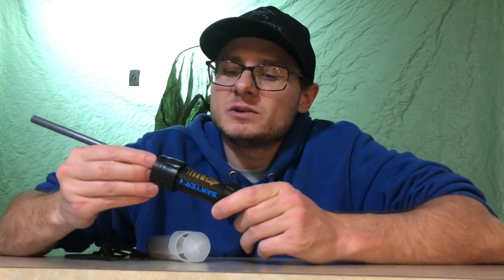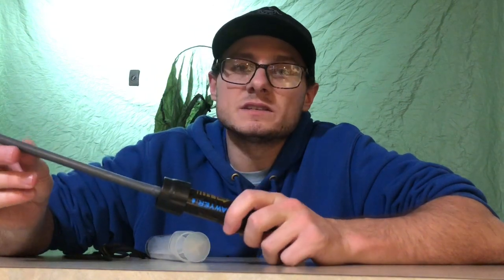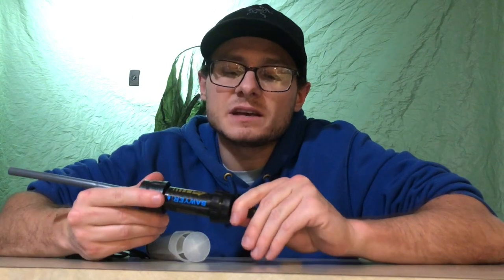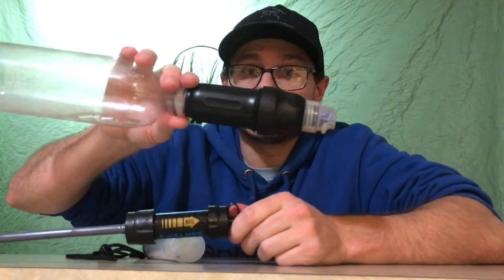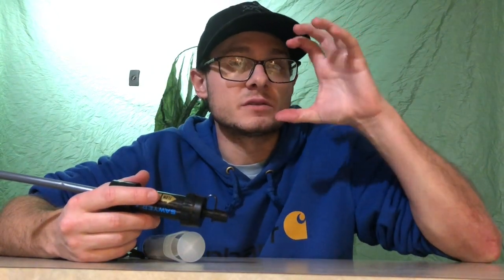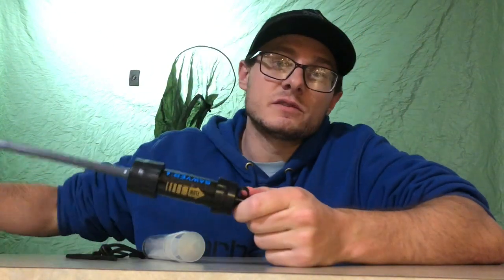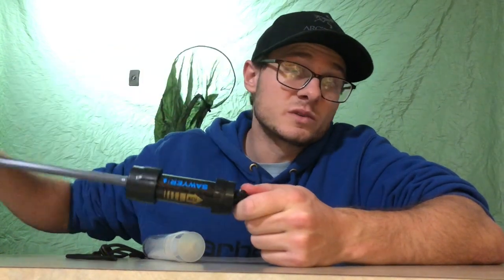I thought, I'm not doing a long hike right now. I've heard bad things — I've seen the Sawyer Mini fail my buddies as far as flow rate in the Smokies going northbound in 2016. They were using my Sawyer Squeeze filter because theirs just weren't giving them enough drinking water. They needed the higher flow rate of the Squeeze. We'd all been out the same amount of time, and the Squeeze has done really well.